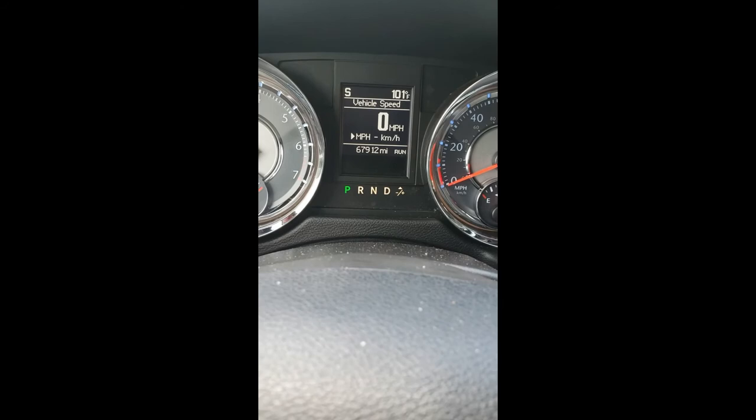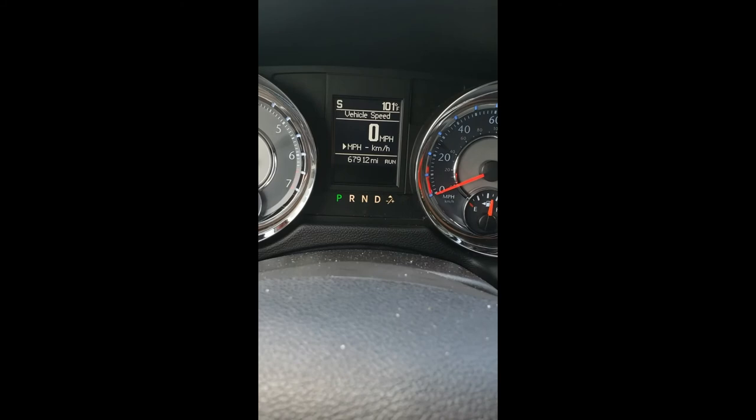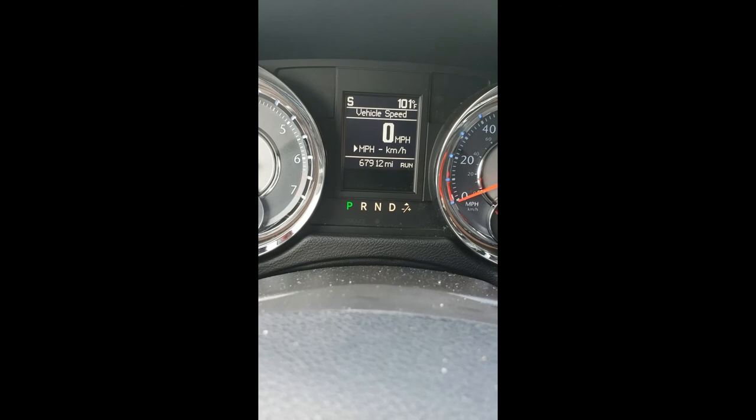It appears the issue was with a bad connection under the seat. There are two yellow connectors and one white one — I believe the yellow one towards the back of the seat is the pressure sensor switch for when your butt is sitting in the seat. If I have any more updates I'll let you know, and if it doesn't fix it I'll add to this video as well. Thanks.